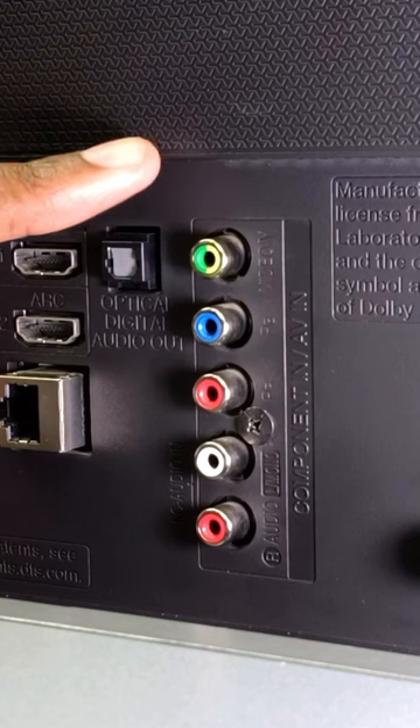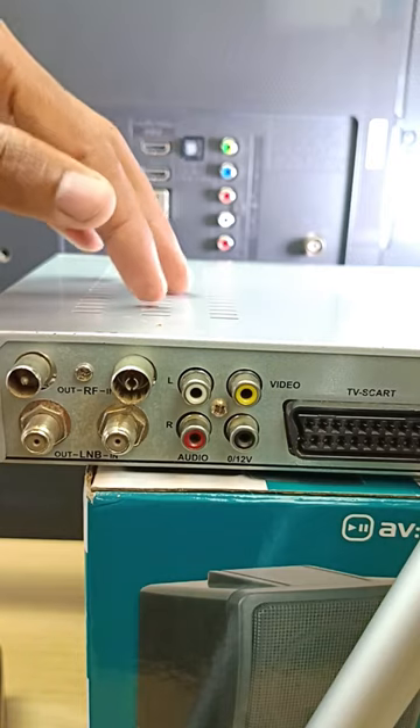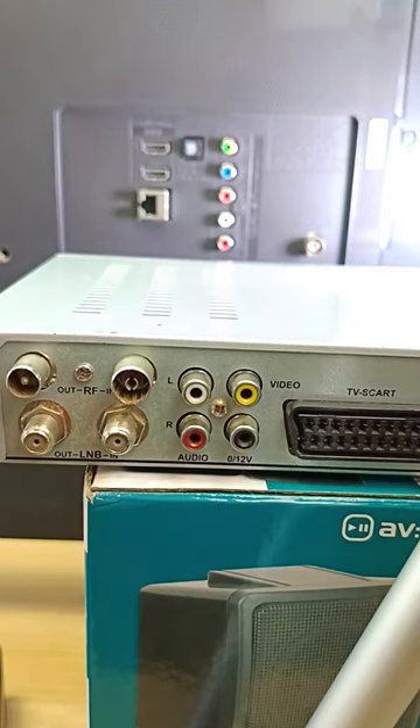Today I will end the confusion about these five ports at the back of your TV and show you how to connect your DVD player or decoder to your television in three simple steps.